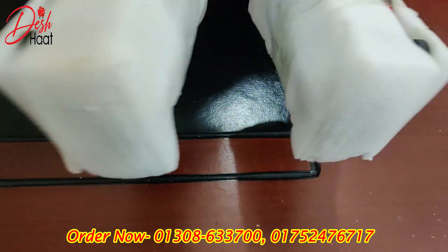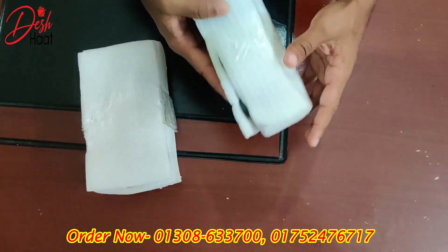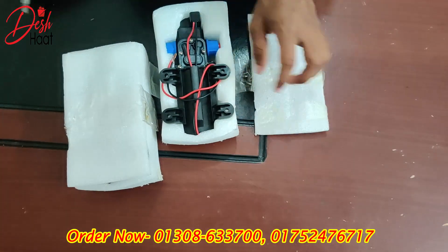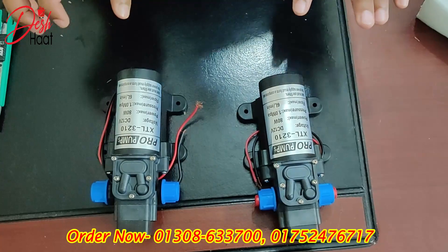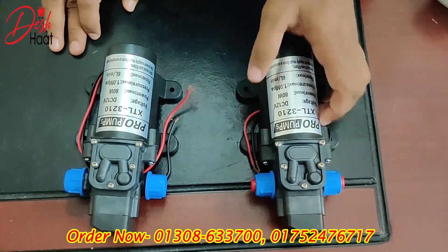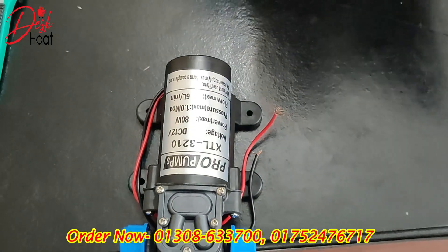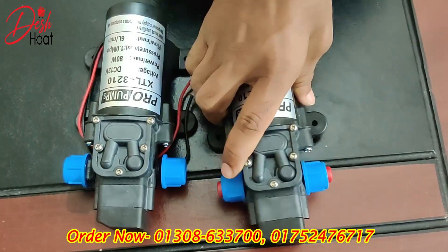We are going to look at the foam — the XTL is 310, voltage is 12V, power is 80W, pressure is 1.0 MPS, flow is maximum 6L per minute. The pump is 0.5L per minute. It is a high pressure electric pump, like a bike pump.